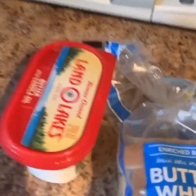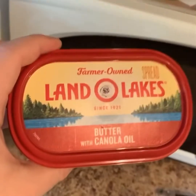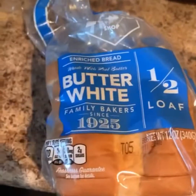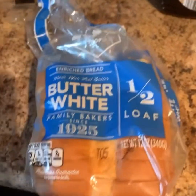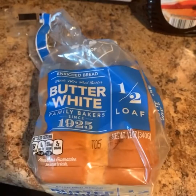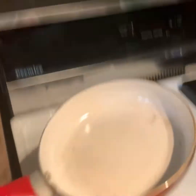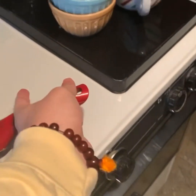First and foremost, let me show you the ingredients I'm using today for the grilled cheese. I'm using American cheese — the Schnooks brand, of course — Land O'Lakes butter with canola oil, half-loaf butter white bread — everybody say 'half loaf' in the comments — and this beautiful red stainless steel pan we're pulling out of the cabinet.